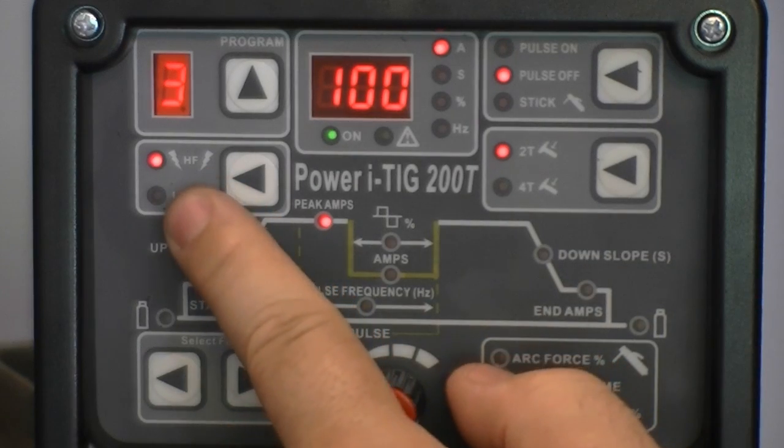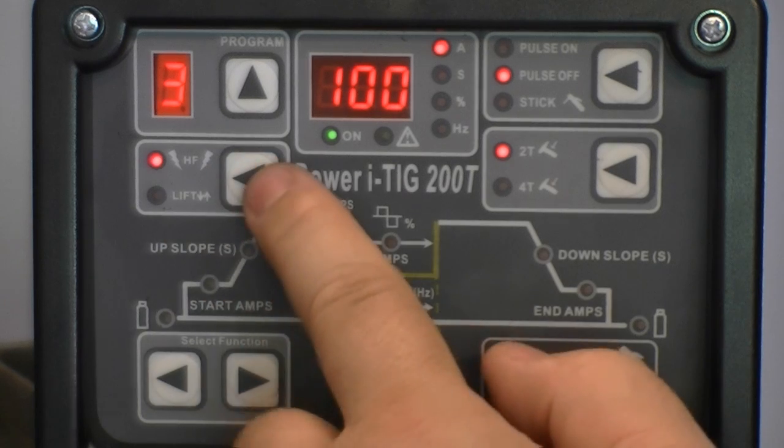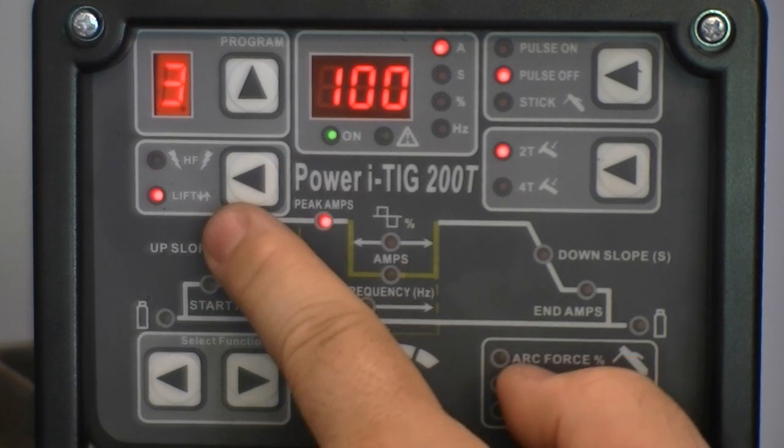The Power iTig 200T uses a gapless, solid-state, high-frequency arc initiation. Or you may choose lift start.